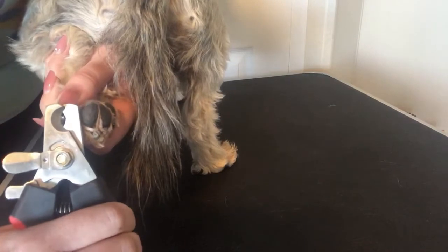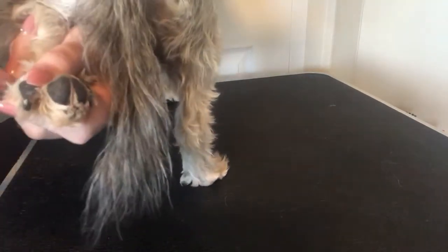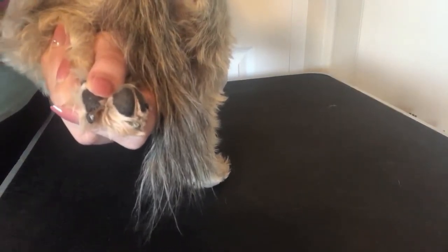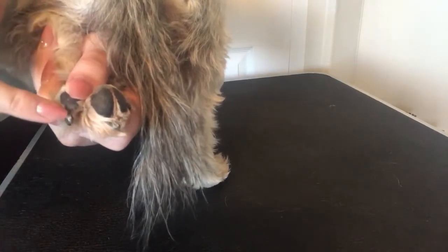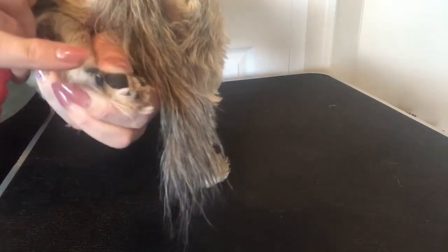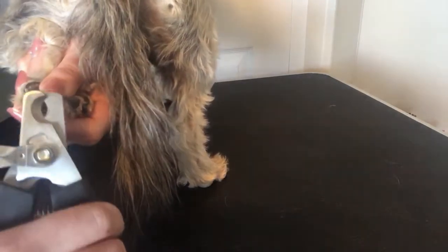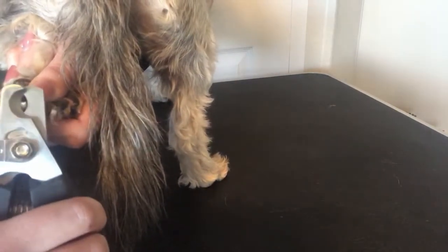Literally just a little bit at a time. There will be a tiny black dot that's going to appear whenever you're trimming black nails — that is the quick. You do not want to go any farther than that. I'm taking off minimal, minimal amounts.